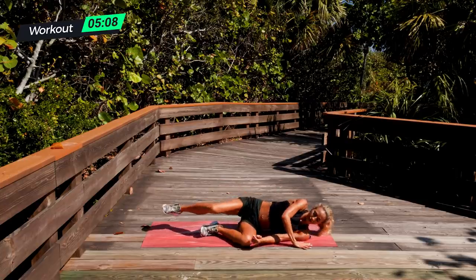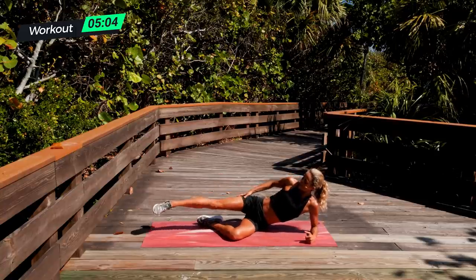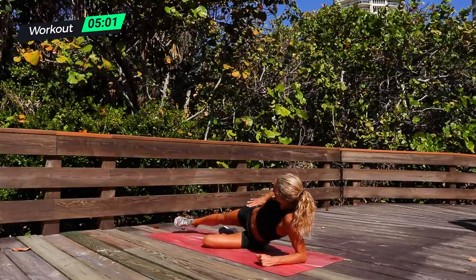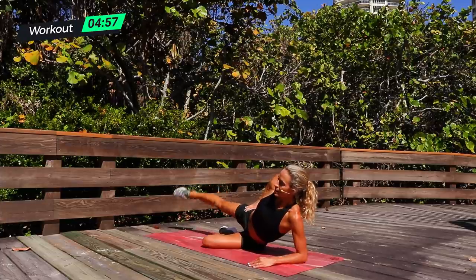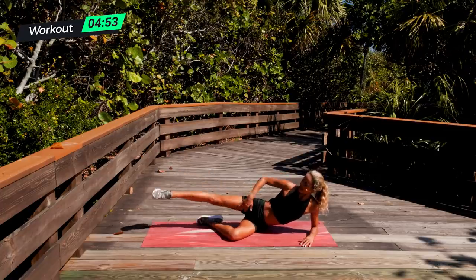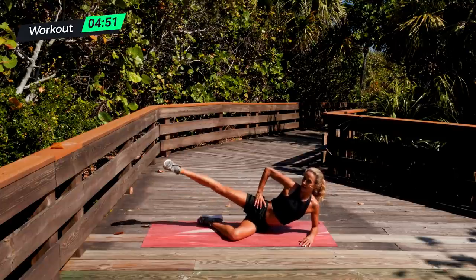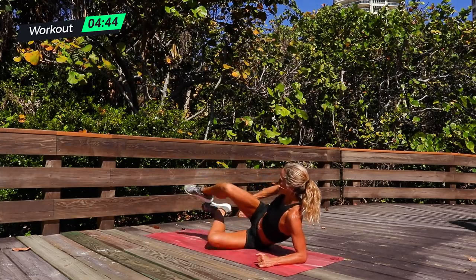Transition to your side — whatever is comfortable to start with first. 15 seconds. Extend the toe and bend that bottom leg. Get into a comfortable position and pulse. 15 seconds here, then we're going to switch sides. Big breath. Should be really burning on those legs now, especially if you've done some of my other workouts. You can pair all of them up if you want full body — it's awesome. Three, two, one, and switch sides.